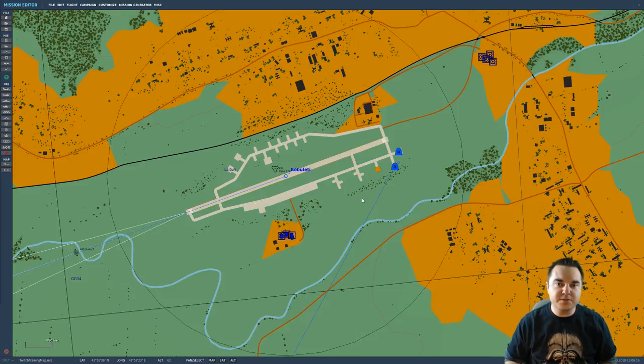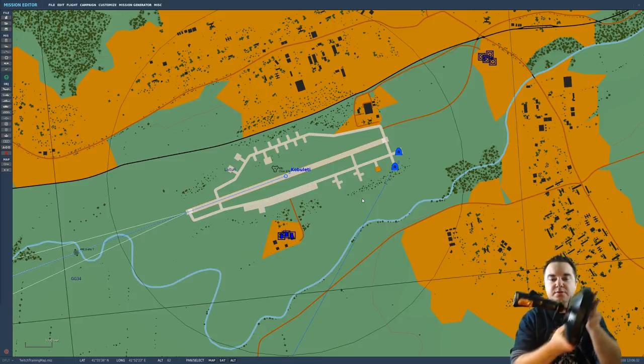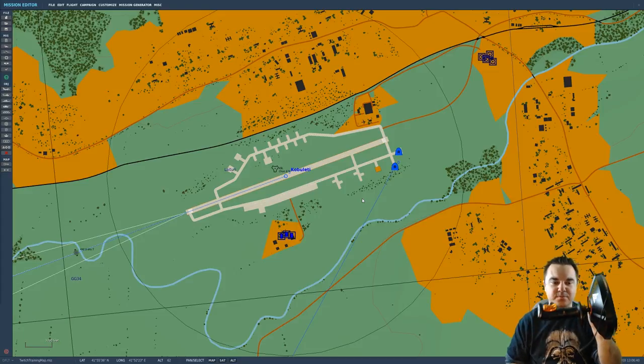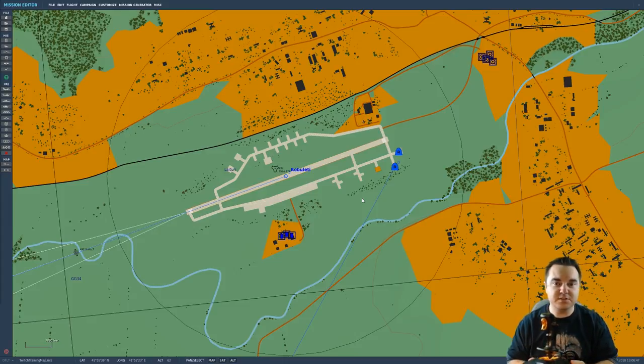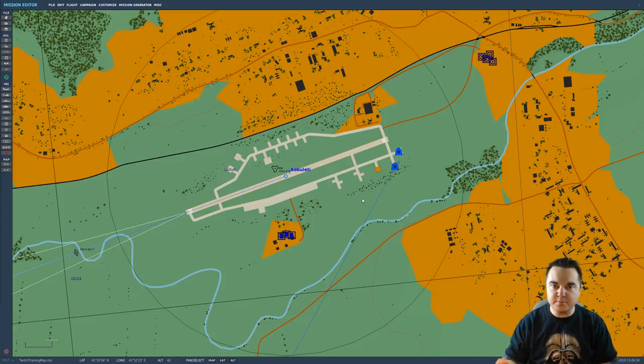In my case, I'm using the Thrustmaster T-16000. This thing is fantastic — it's a very solidly built joystick. The stick itself doesn't move at all; if you start pulling back on it, it centers immediately. The spring in this thing is the same spring, I believe, as what they use in the Thrustmaster Warthog. Very robust, very highly recommended joystick. It also has rudder control built in — you can move your joystick side to side and that simulates rudder inputs.